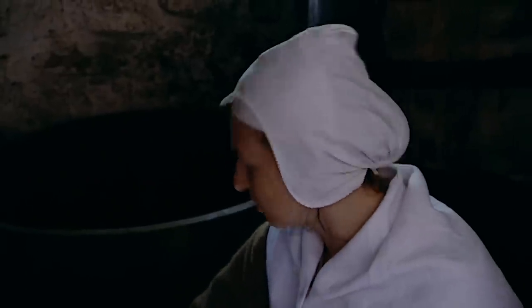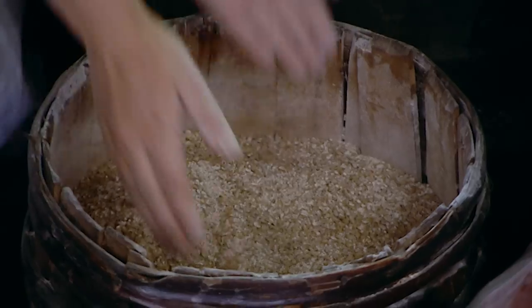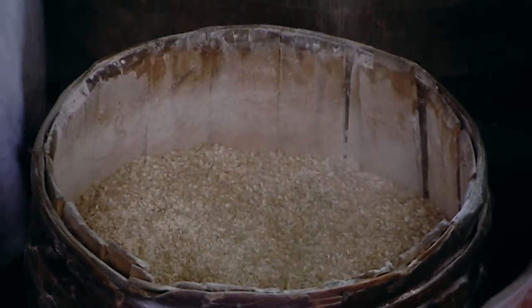The water's up to temperature. The main ingredient, malt, is germinated barley, usually supplied by a professional maltster. Ruth and Chloe add the malt into the hot water in stages.